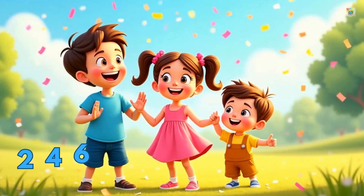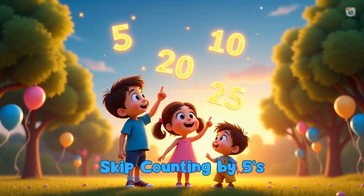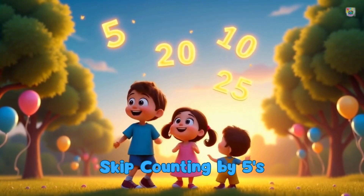Great job counting by twos. By fives. Now let's count by fives. Ready?